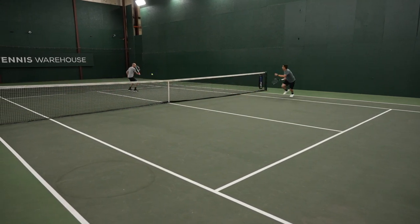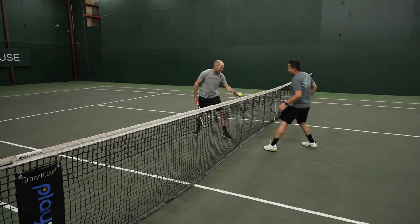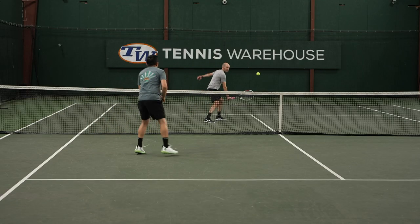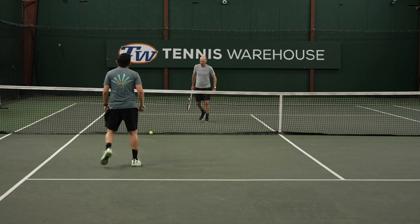We're going to play first to seven points and we're going to start each point off by holding the ball on the net and then just letting it gently roll onto your opponent's side of the court. You alternate your turn to serve, so I'll let the ball roll over on my opponent's side and then we play out the point.